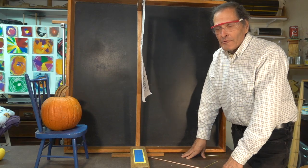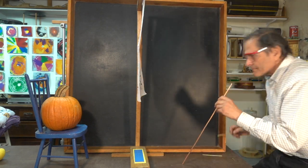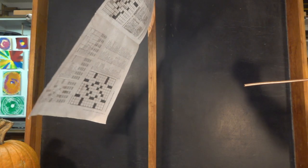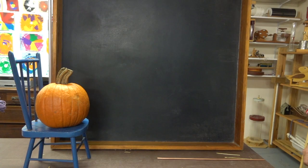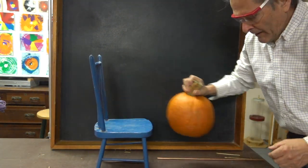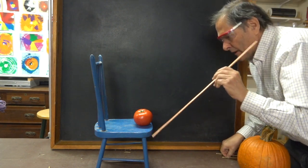Well the pumpkin didn't work, so let's show you something really easy — see if we can get it to stick to a sheet of newspaper. Well the paper works, so now let's try something a little bit tougher. We'll replace that pumpkin with a tomato and see if we can get it to stick here.